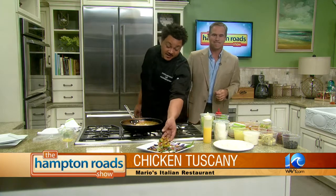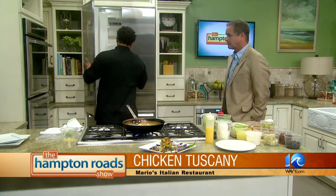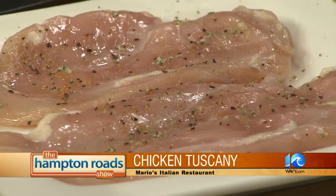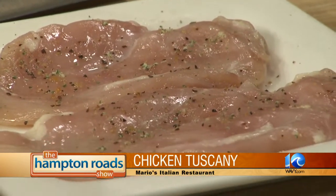So now moving on to chicken tuscany — what's the trick to this meal? Well, it's a lot of ingredients but they all complement each other. I take two chicken breasts — it's actually a forearm breast — and we take all the tendons out of it. We pound it a little bit and season it with a little bit of Montreal salt, then we batter it in a little chicken breader, and it's actually in the oven cooking right now.